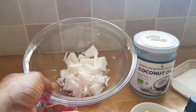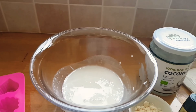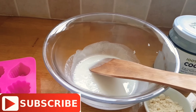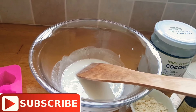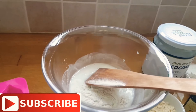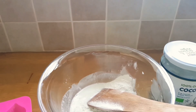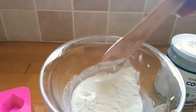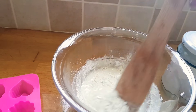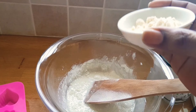The soap is melted now — you have to be fast on this. I'm going to add a couple of spoons of rice powder. We all know rice powder has whitening properties. If you use this soap I am showing you today, you will get the benefit in less than two weeks. So I'm going to add my coconut powder.